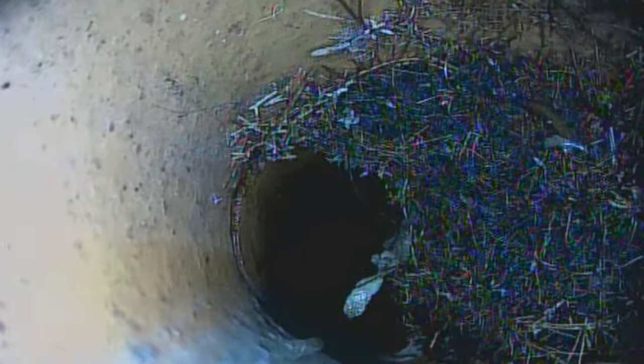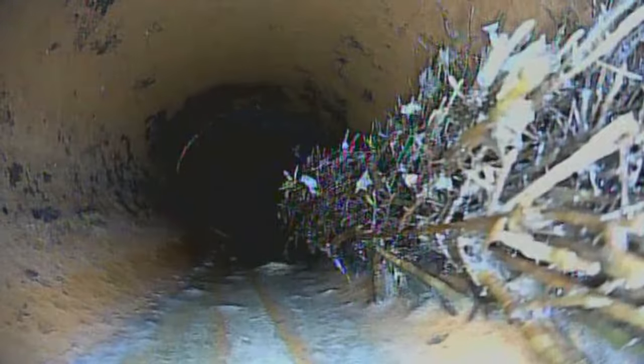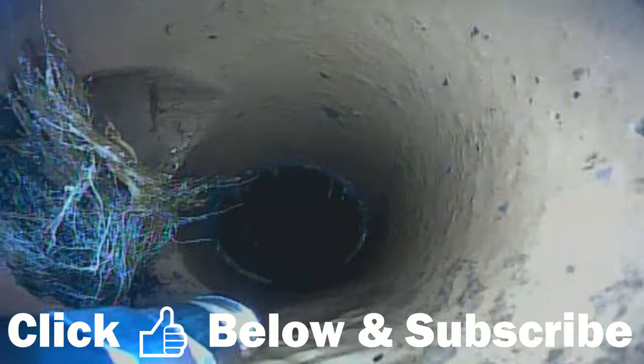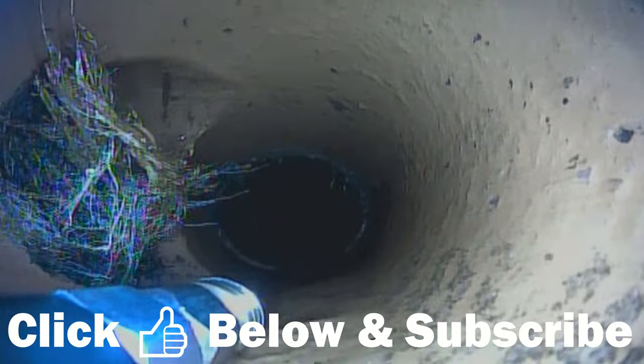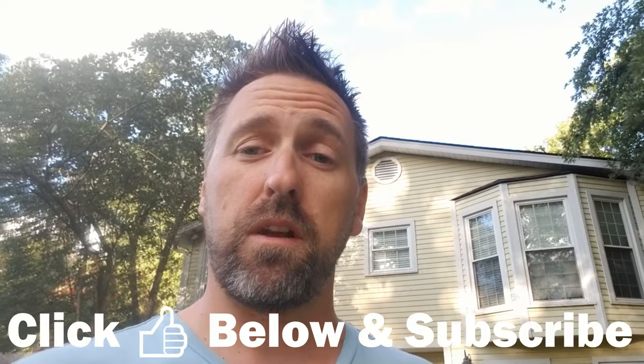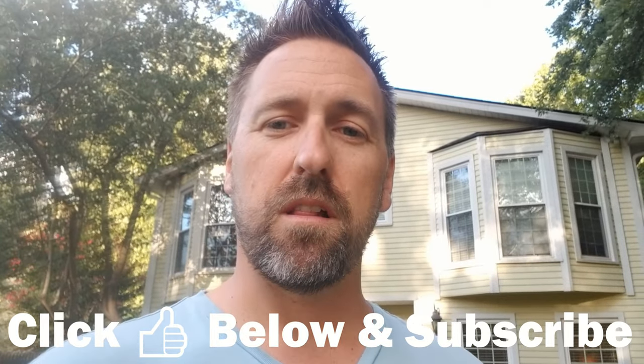With the sewer camera, I was able to confirm I do have roots coming in at a few places in my main line, so I need to get those cleaned out as soon as possible. I plan to actually use my sewer camera while jetting to help remove those root blockages. With the aid of the camera, I should be able to get right in on top of the blockages and work the jetter to remove those roots — getting similar results as with a mechanical snake. We'll also be able to see clearly before and after how much of the root mass we were able to remove.